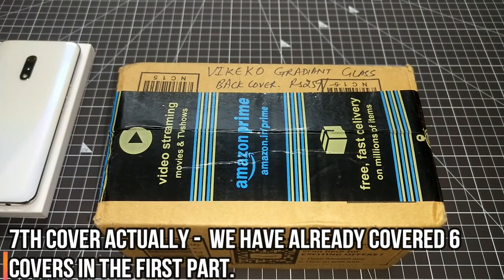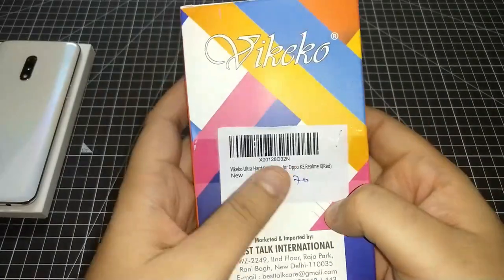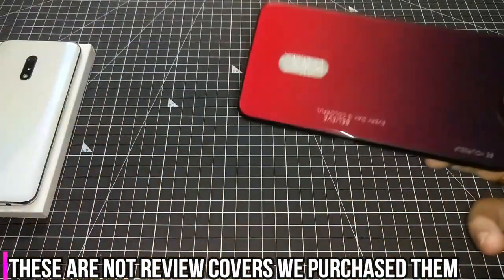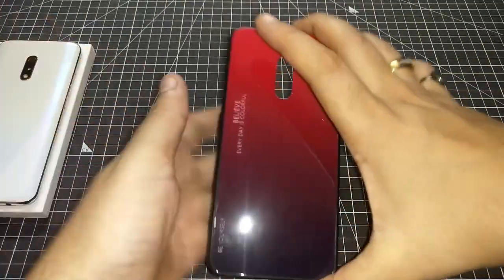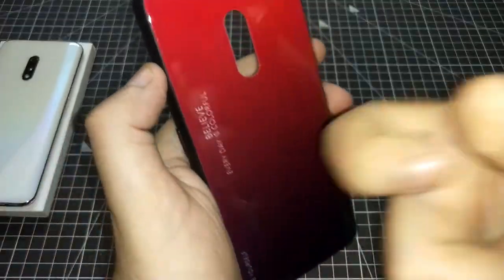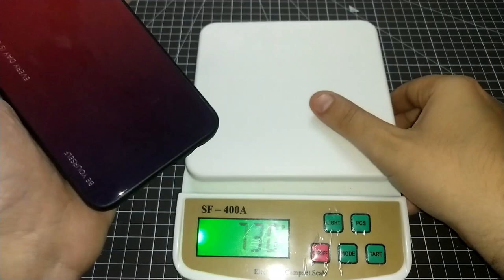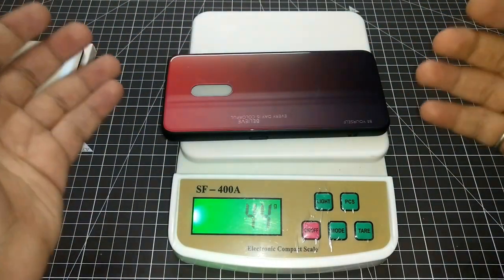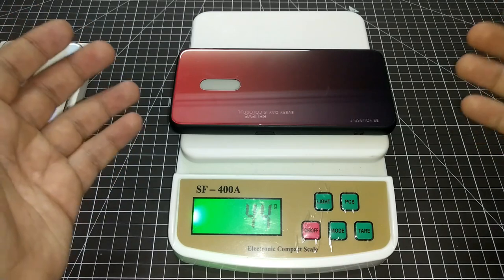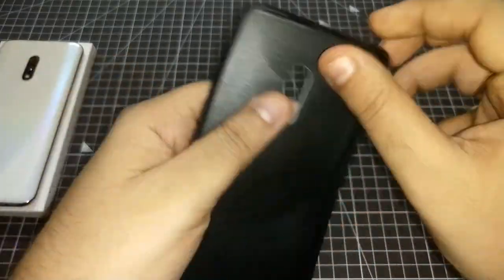This is the sixth cover - the Wikeko gradient glass back cover, priced at 259 rupees. Let's unpack it. Now to my surprise this has come broken as you can see, but the quality is really good - you can hear it. The weight of this cover is 44 grams, which is quite a lot, similar to the cap cover or the ring cover for Redmi K20 Pro.